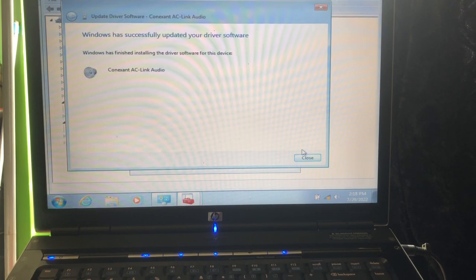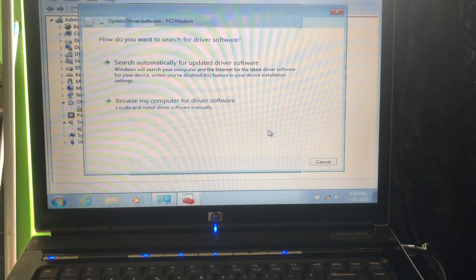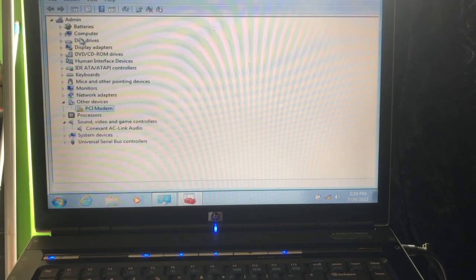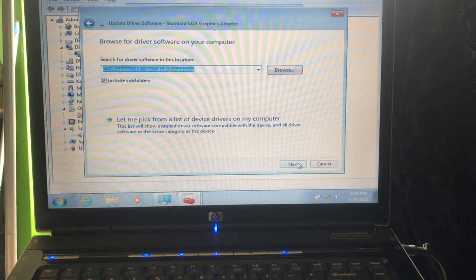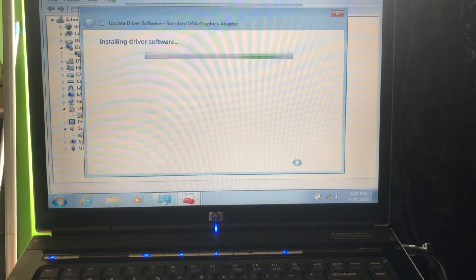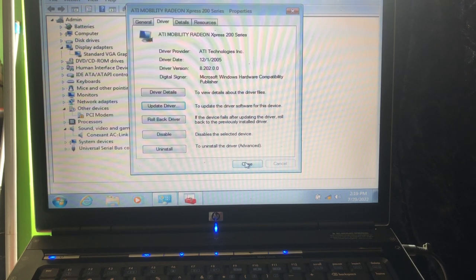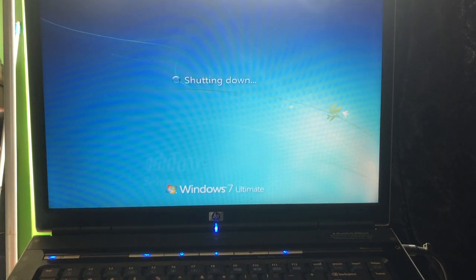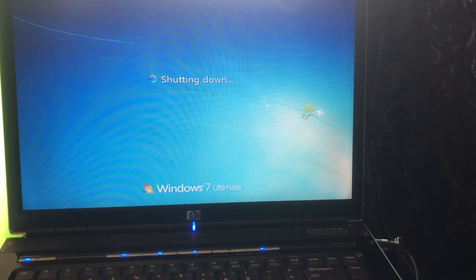That driver is fixed. We have one more driver here — AC Modem — same thing, same location. In display drivers you must update that one as well. Go to Update Driver, browse my computer, and in that same location I also have a driver for it. Even though it's the XP driver, it works very, very good. Then we restart.